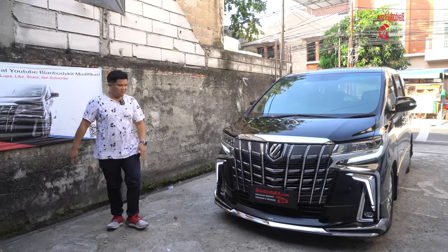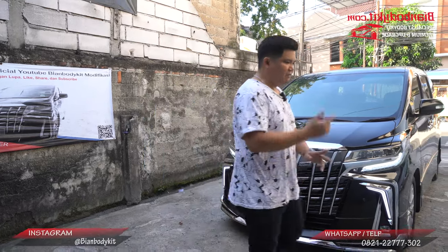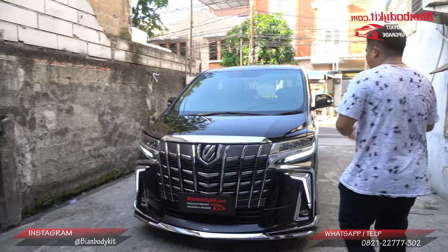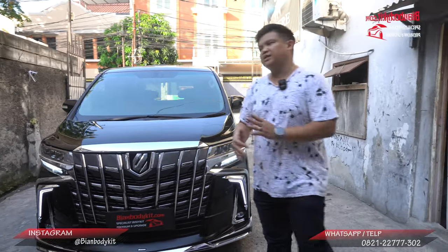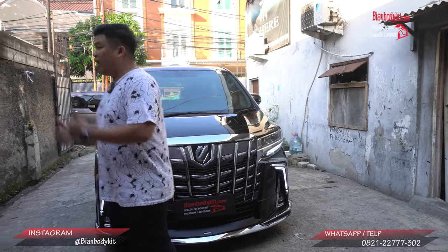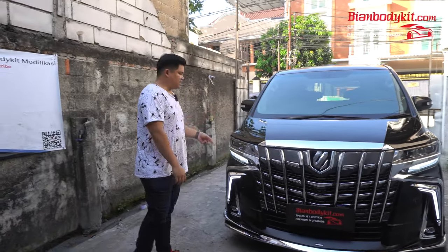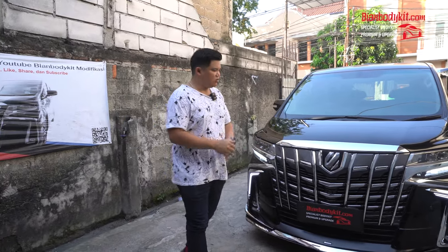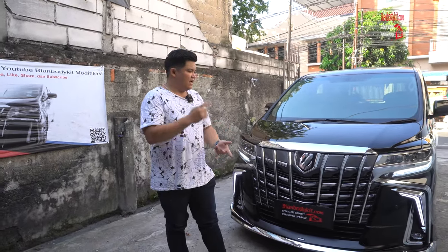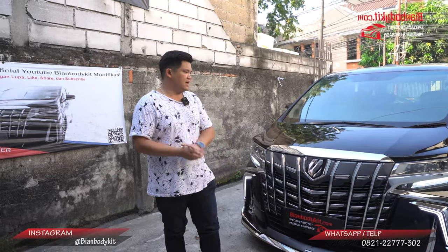Oke guys, jadi seperti itu ya pengerjaannya. Jadi semua pemasangannya pun juga plug and play. Dan untuk melakukan pengerjaan seperti ini, kita makan waktu sekitar kurang lebih 3 mingguan. Kok lama? Memang akan lumayan cukup makan waktu karena satu spare partnya lumayan cukup banyak.